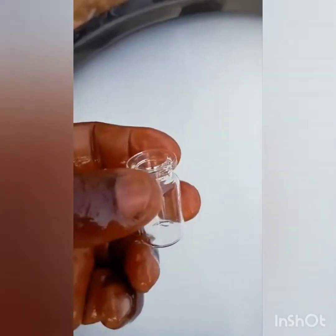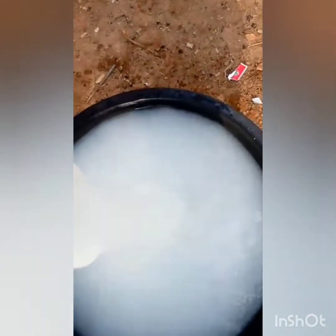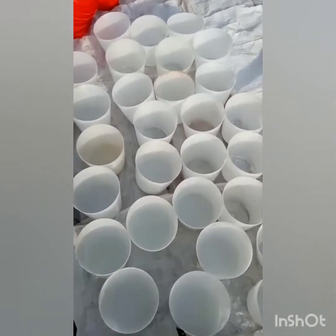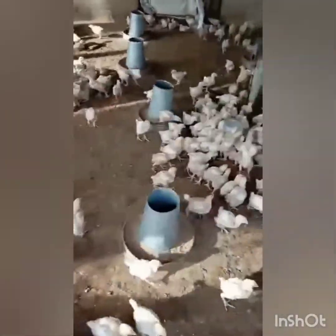Once the vaccine is put into water — the same way we did for Lasota — we are going to bury the container. Next time we do vaccination I will show you how we bury and put the used vaccine container into disinfectant. We keep mixing until we feel it is okay to be given to the birds. We make sure that the water doesn't pour on the floor. If the vaccine water does pour on the floor, we will disinfect that area and then pack and dump it somewhere.